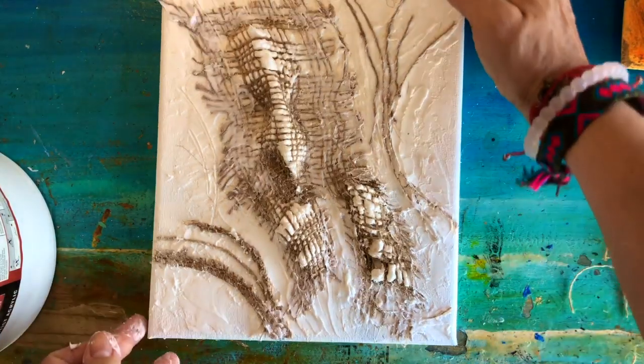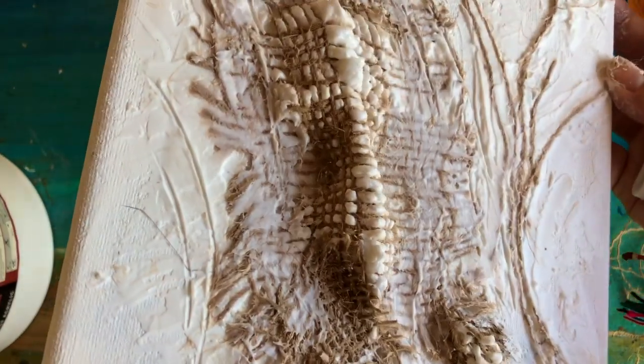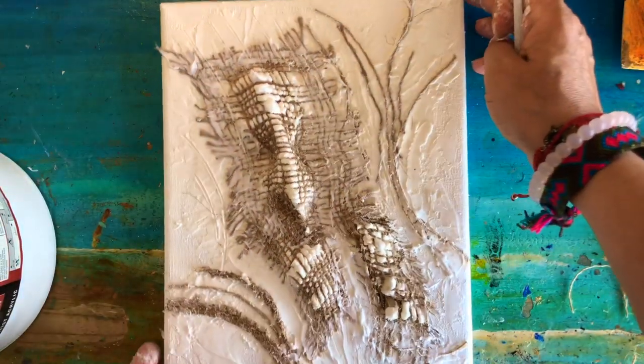I'm very happy with my composition and I'm not going to touch it anymore because I don't want to ruin it. Now it's ready to dry and I will continue painting it in the morning.